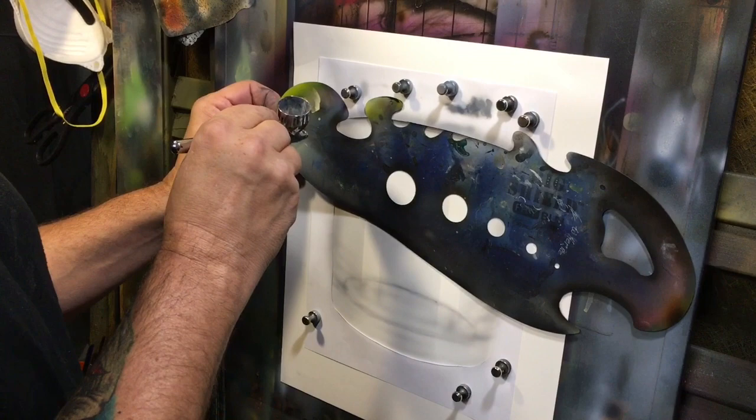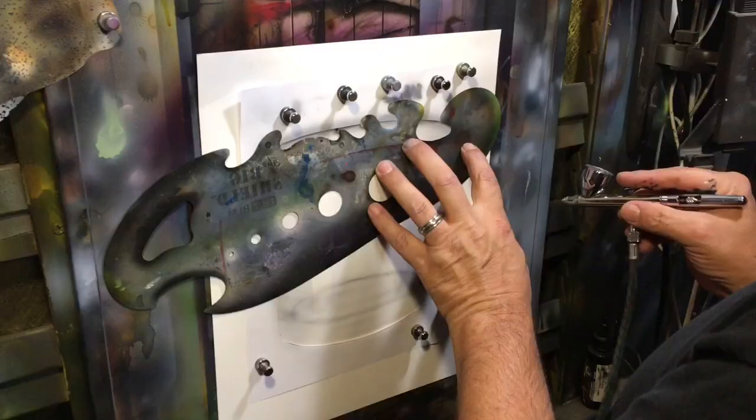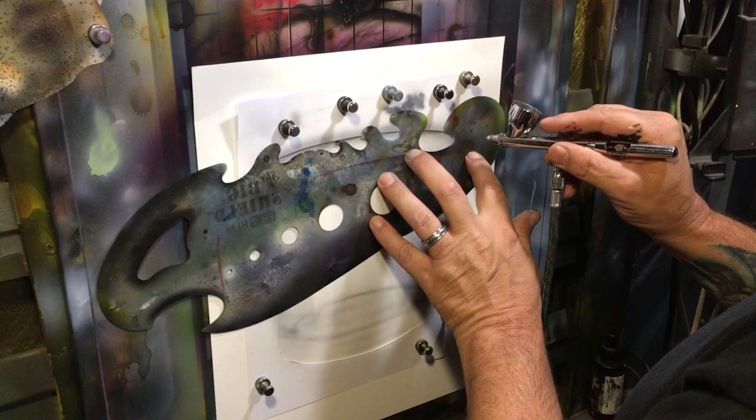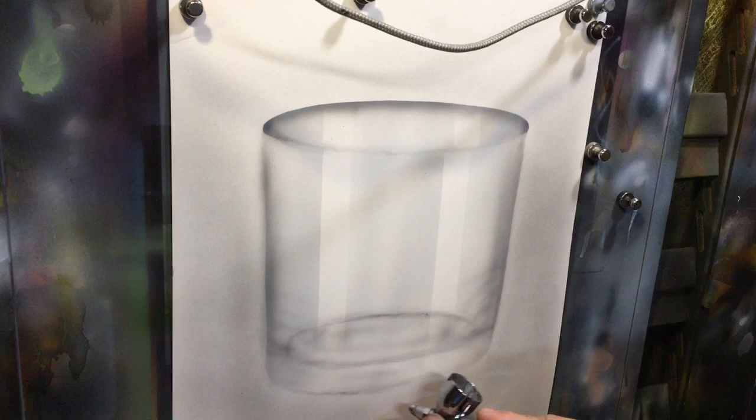I'm going to shade in on that outside edge and do the same thing on the other side. I unmasked because I thought some of the tape was getting in my way. I was starting to form up a glass but I forgot to do the bottom — where it meets at the bottom needs that darker shadow as well. It would have been crisper if I'd done it while masked, but I'm going to go ahead and throw it in now.